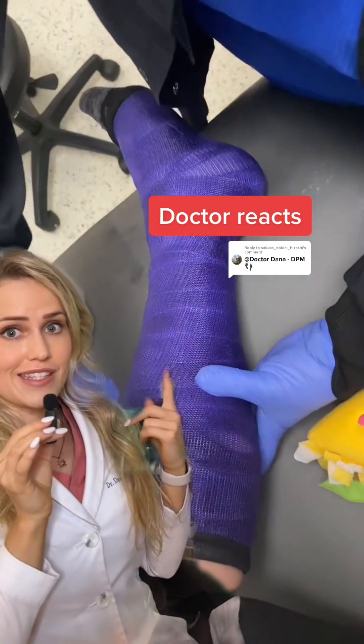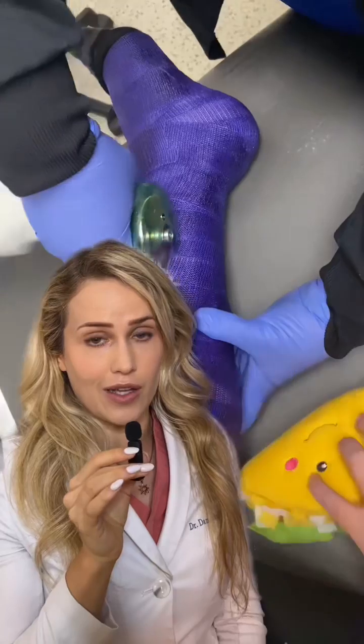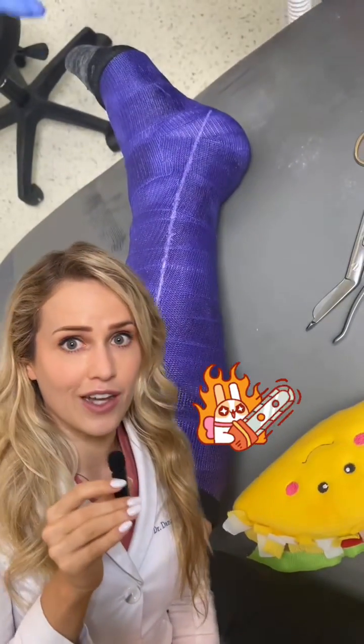Do you know the secret of these cast cutting saws? They're actually not like regular saws. A lot of people are really scared of them because they think they'll cut their skin, but that's not true.